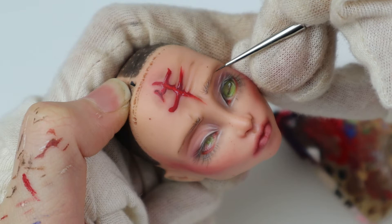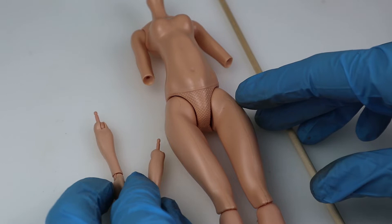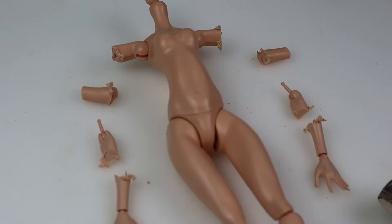And there we go, her face up is finished. Next is the rest. Since I've done a lot of modifications lately I thought I'd let this one be — or not. Not this time, sorry not sorry. I wanted to give her a striking silhouette, so I decided to lengthen her arms and change her posture. The first part I did with the help of a wooden dowel.